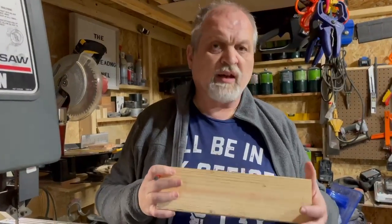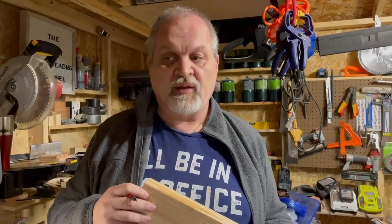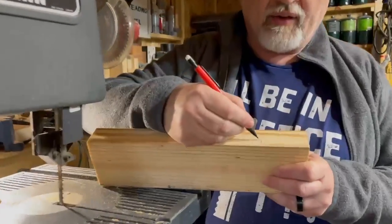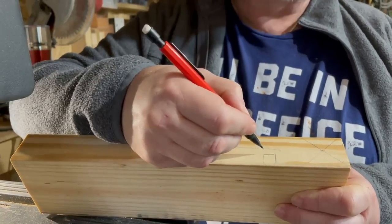So I want to show you that you can actually do it with a hand saw. I'm going to use my band saw here for speed, but you can do it with a hand saw as well. You start by making a rough mark of what you want to cut.